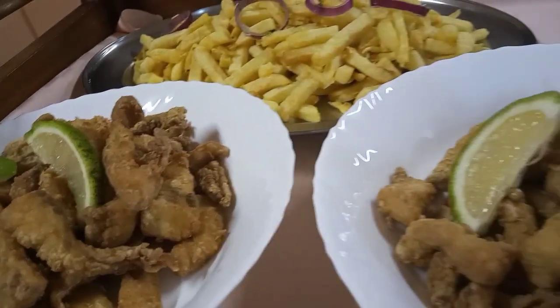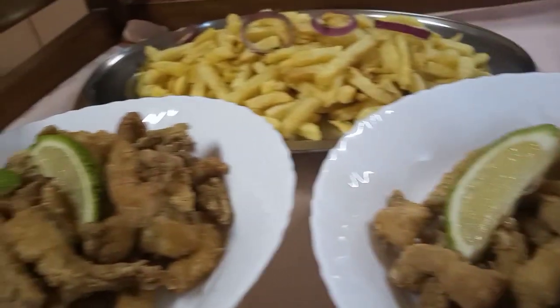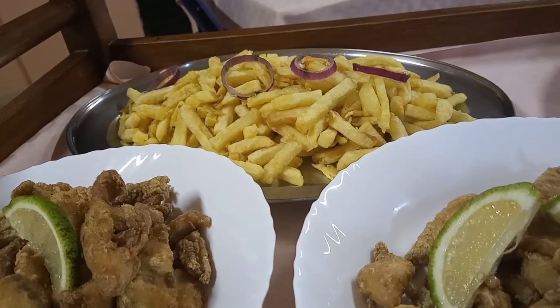These are different ways of serving fish. These are just fish fillets you buy from the supermarket, and then you cut them into strips and prepare them like that.